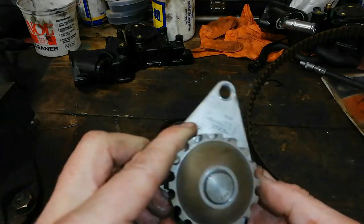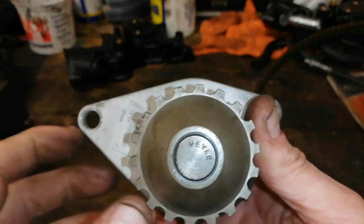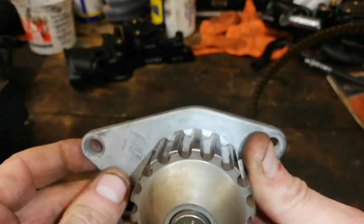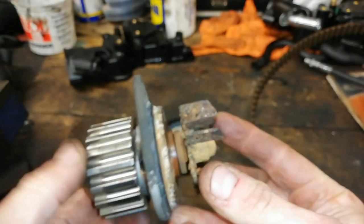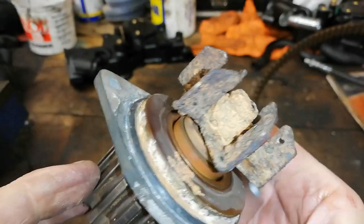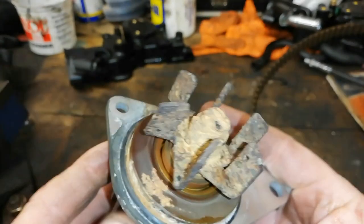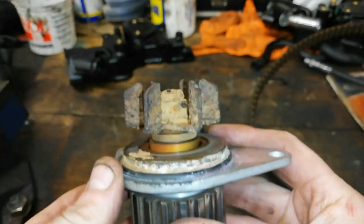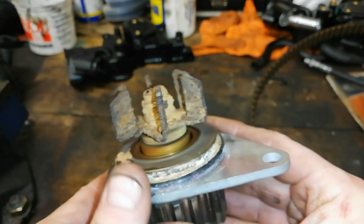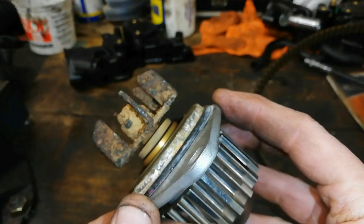It has been running pretty lean on coolant I would say. This is a Meyle part, and it doesn't say Peugeot or Citroën so it may have been changed before. It's also been leaking very slightly. There's corrosion here and it was starting to back out — you can see the red coolant there.